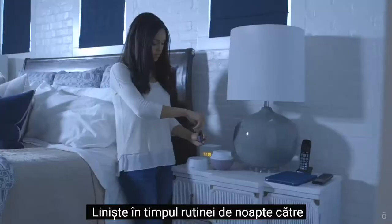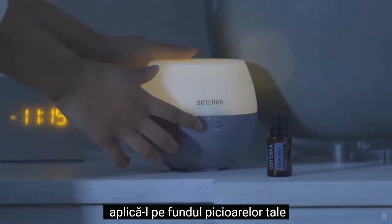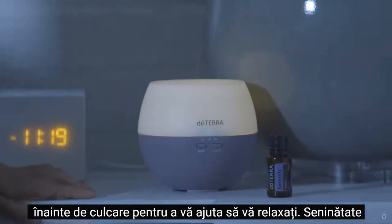Diffuse Serenity during your night routine to prepare your body and mind for sleep, or apply it to the bottoms of your feet before bed to help you unwind.